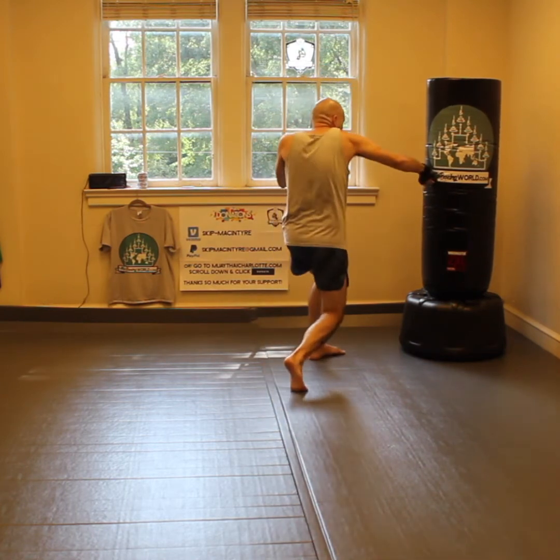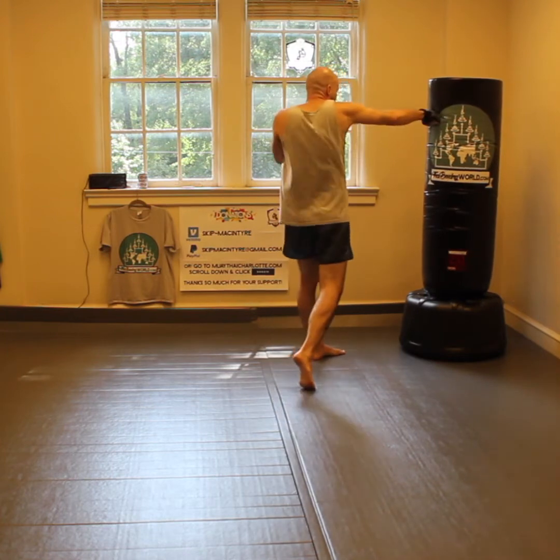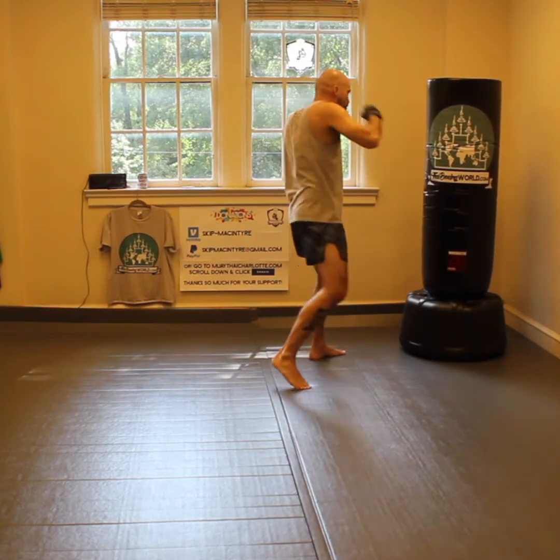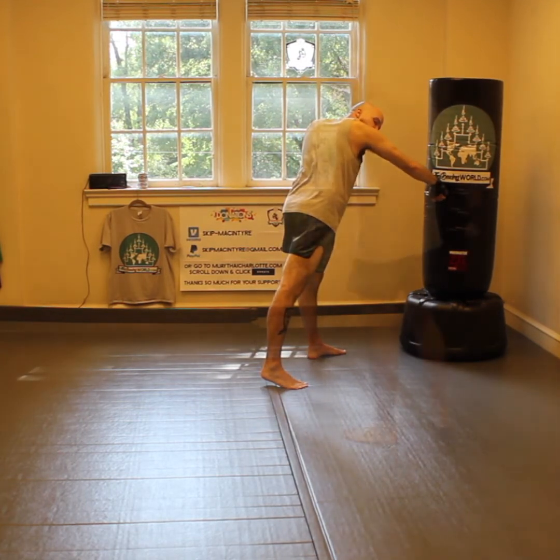So instead, you want to have a nice solid base. You want to change level in your legs and instead of throwing here, we're going to throw up to the body here, but you're going to change level in your legs so that you're not placing yourself off balance and in a vulnerable position for your opponent.